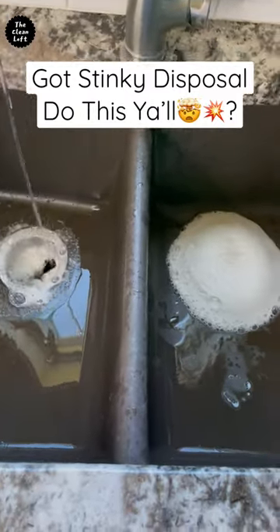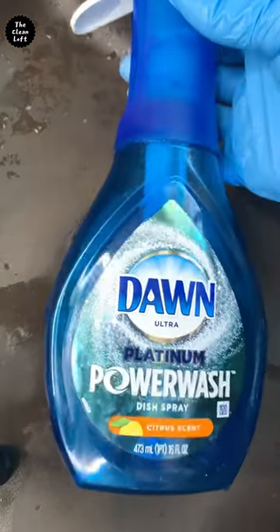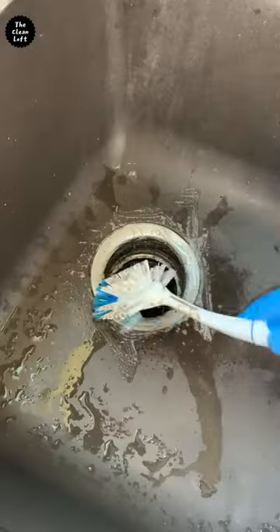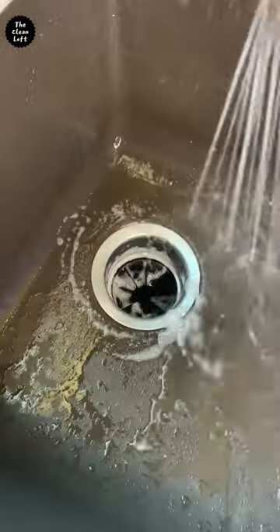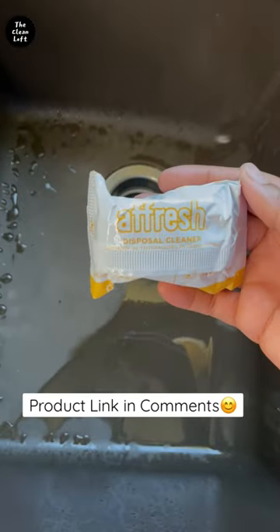Clean your sink garbage disposal from this to that. Let's do this. First things first, clean your garbage disposal splash guard and surrounding areas. Now use a fresh disposal cleaner to freshen up and clean any leftover dirt.